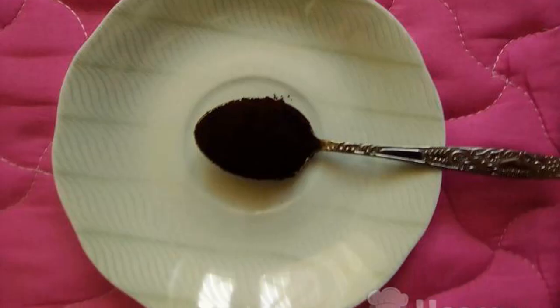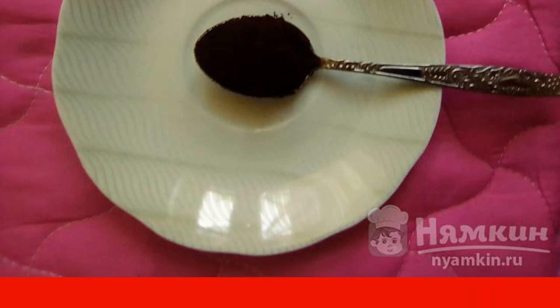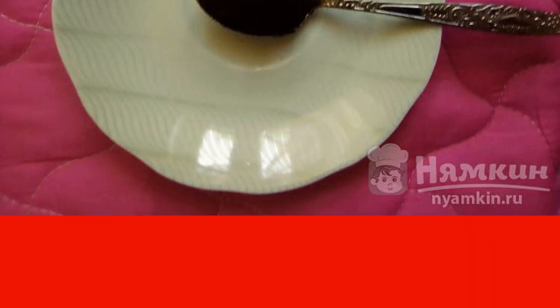Pour water into the Turk, add ground coffee, cook until boiling, then remove from heat and bring to a boil again. Leave the coffee in the Turk for a couple of minutes so that the coffee is infused.